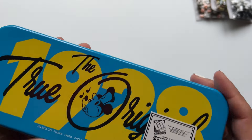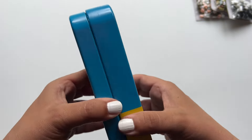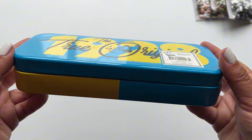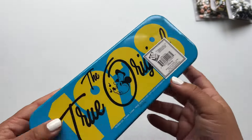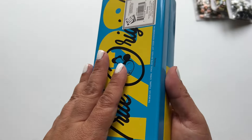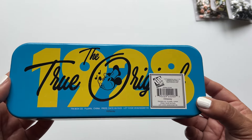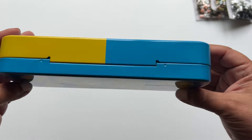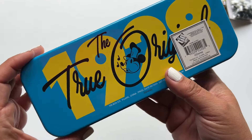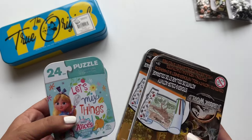Something fun I picked up was this little Mickey Mouse metal tin. I thought it would be really great to put some of my watercolors in. You could also use it for storage — scissors, a stapler — like a little mini kit for nature journaling outside. It's so adorable and I'm kind of kicking myself that I didn't get more, because I think they're so cute.